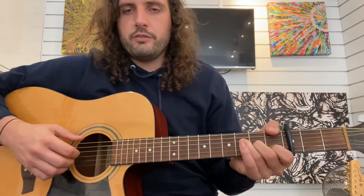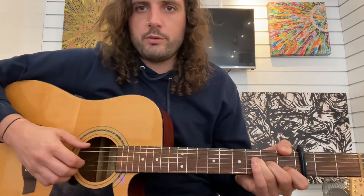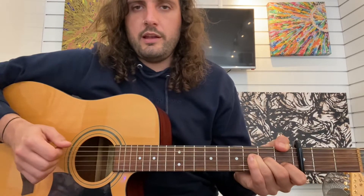A minor, F — now F with your thumb over. So I'm doing this little F where I'm doing thumb over, then I lift my third finger off and put my second finger up a string. Just strum those three, and then a C.